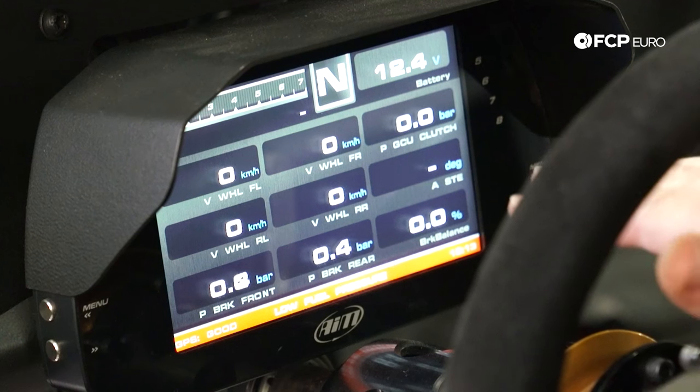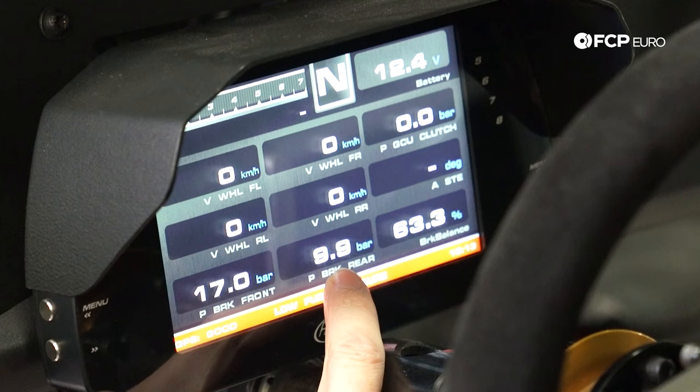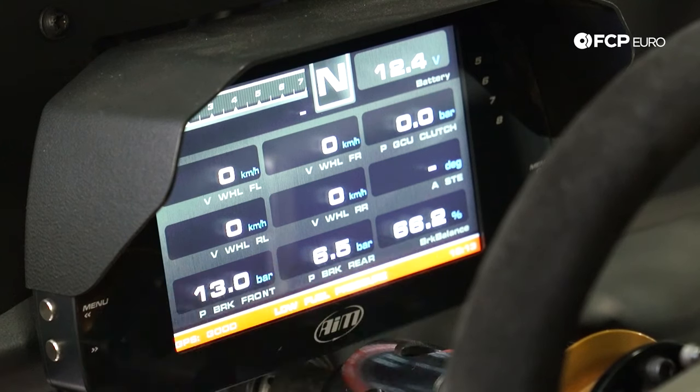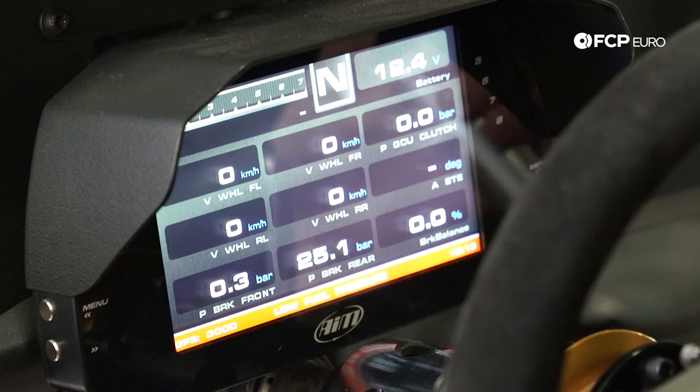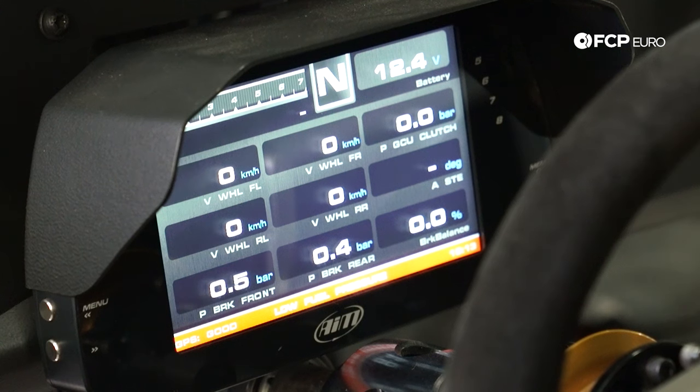The last thing I want to show you is how we can set the brake bias from the driver's compartment without actually driving the car. On our dash we have a braking setup display that shows our front brake pressure, our rear brake pressure, and our balance. If I pull the handbrake, you can see the rear brake pressure will spike but nothing happens to the front brake pressure. Using this, we can set the brake pressure — right now we have about a 59 to 60% bias on the brakes. We use that to set up the car as close as we can for the driver, and then when the driver goes out, they make finite adjustments to where they need it.